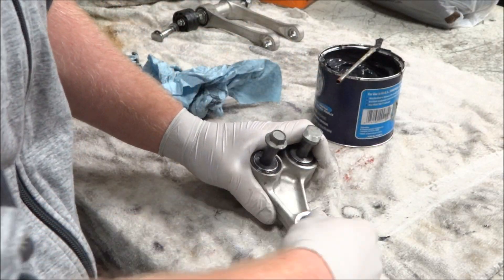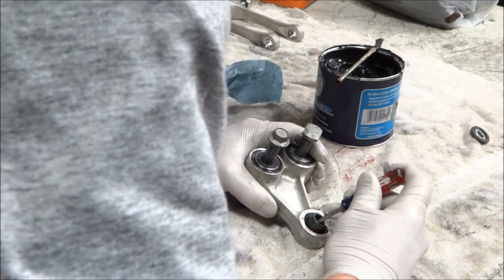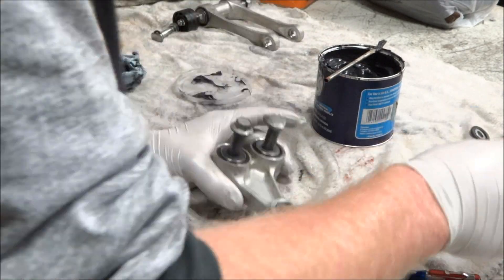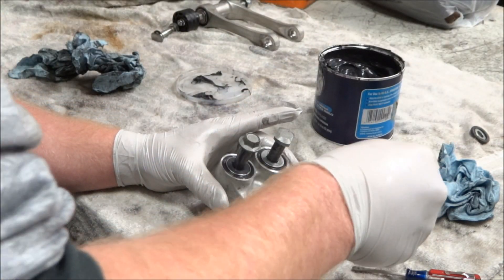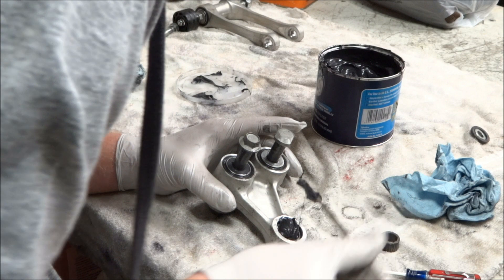With the bottom shock bearing, all you need to do is pop the spacer off one end and the bushing out of the middle. Then just stuff as much grease in there as you can — this bearing gets the most wear out of all of them, so you want to make sure there's plenty of grease in there.